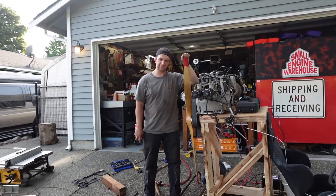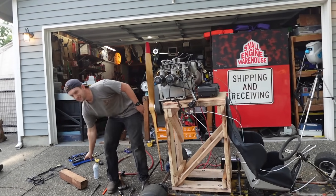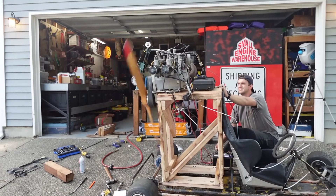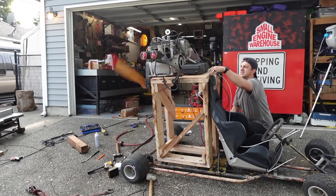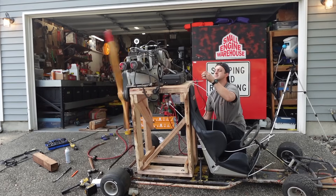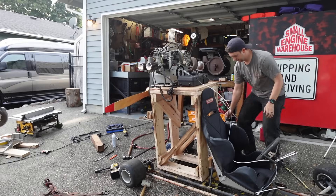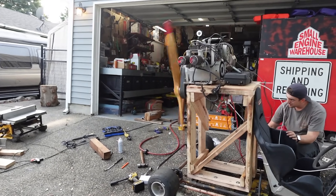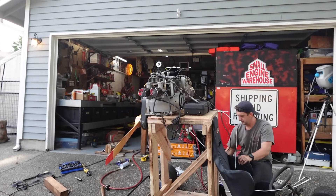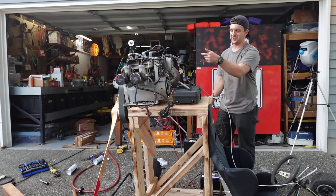We're going to attempt to get it running for the first time now that it's on the cart. Hopefully, it doesn't go launching. Let's go! It's running with starting fluid, but I don't think we're getting fuel. The mud daubers struck again — they clogged our pulse line from the main crank.